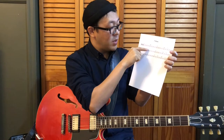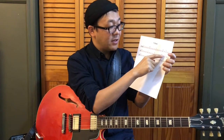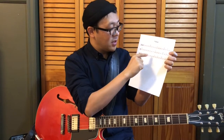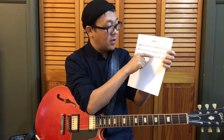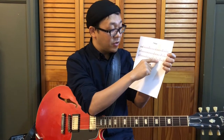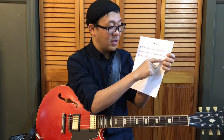B flat seven, B diminished seven, F7, A minor seven, and D7 in the eighth measure. G minor seven, C seven, and F7 and D7 in the 11th measure. G minor seven and C7 in the 12th measure.